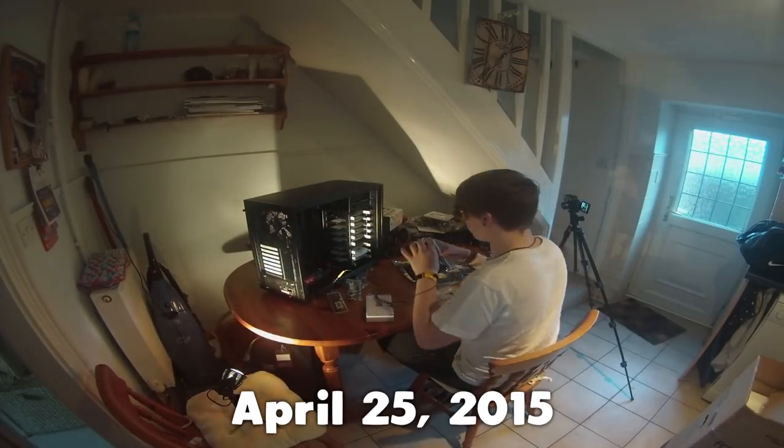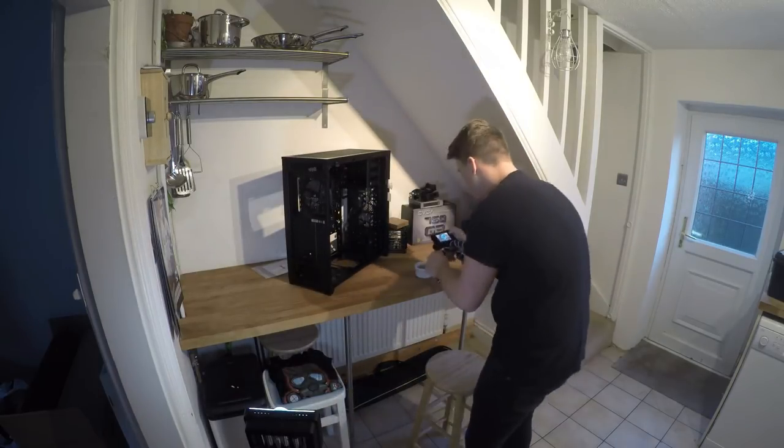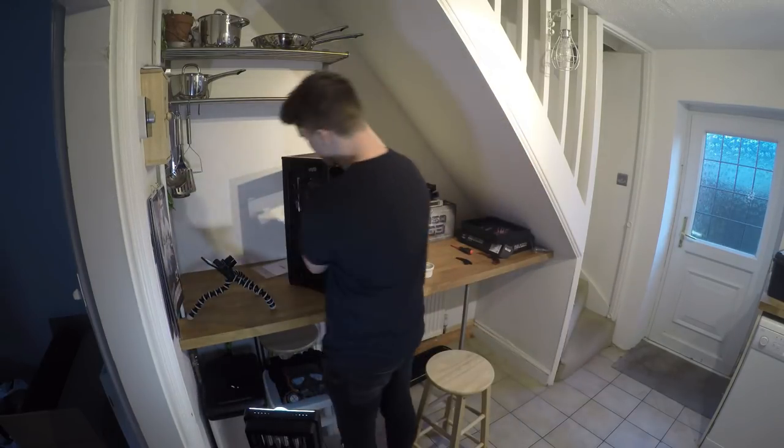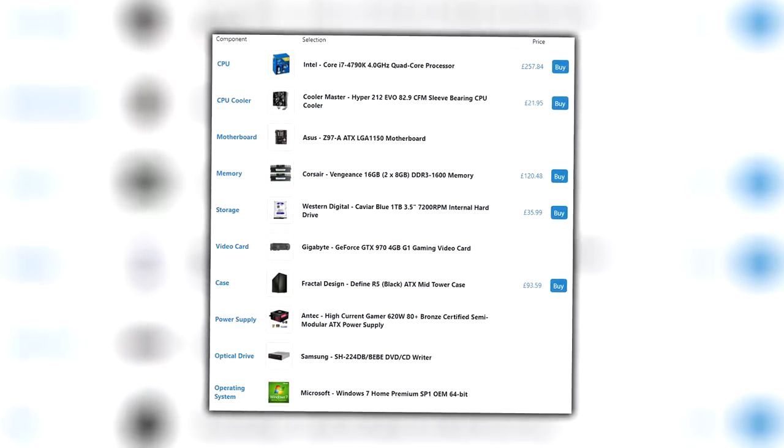Hopefully you guys enjoy this. I know some of you guys requested this video. I hope you guys enjoy. So this is my second PC build. My now old PC — I will show all the specs on the screen right now for you and you can compare the upgrades.